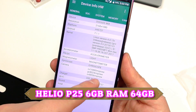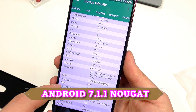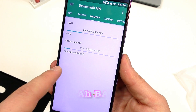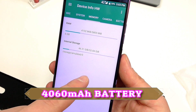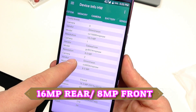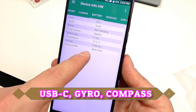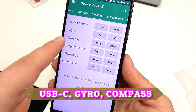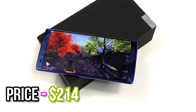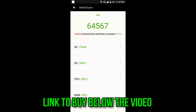Now let's move on to the specs. This is a 6-inch 18:9 full-view display with a Full HD+ resolution, running Android 7.1 Nougat — a later version than most Chinese devices at this price point. It has 6GB of RAM, 64GB of on-board expandable storage, a Helio P25 octa-core processor, a real 16-megapixel main camera by OmniVision, and an 8-megapixel front camera also by OmniVision. It's nice to see the Mix 2 has all the sensors.